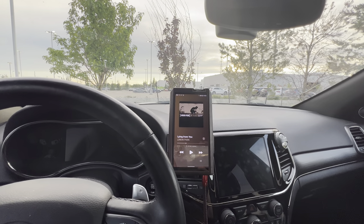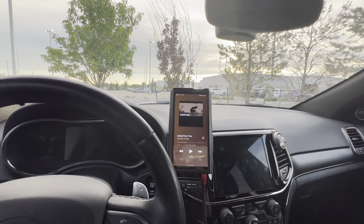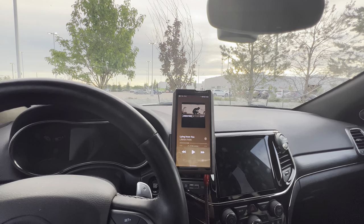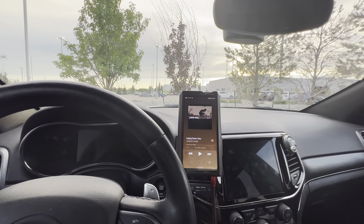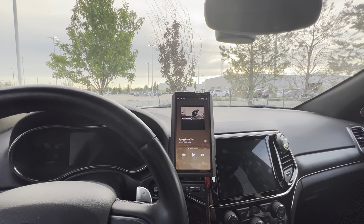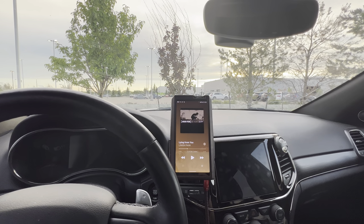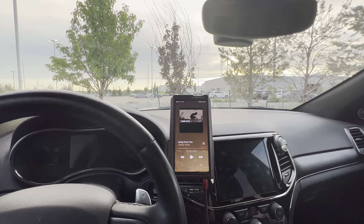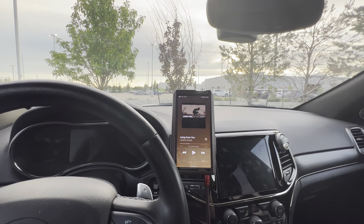Audison had some new Forza amp-slash-DSPs coming out that look a little more promising. I was never a big fan of their older AP units — not enough power — and I would have gone Helix all day for an amp-slash-DSP: better software, better specs, better everything. That said, the new Forza line actually looks not too bad. These ones are bridgeable and go all the way up to 12 channels — five channel, eight channel, 12 channel — at 100 watts at four ohms, a little more power than your Helix or Arc units.